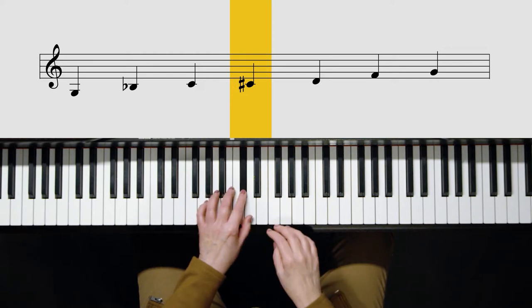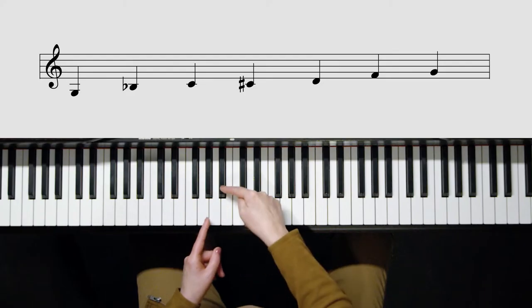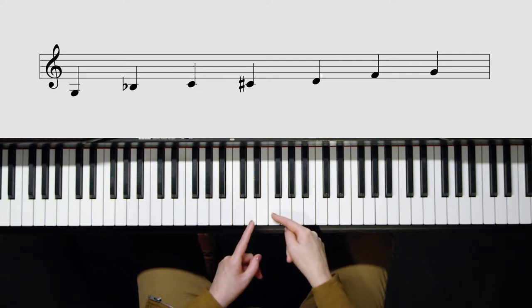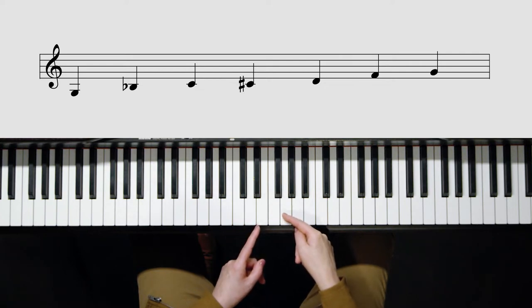that's where you get the blues sound from. A really good way to remember the minor blues is that we have the one, the flat three, the four, the sharp four, five, flat seven, and one. Those are the really important points for knowing how to transpose that blues scale to a different key.